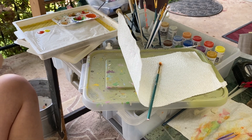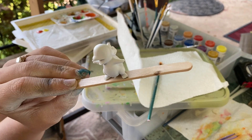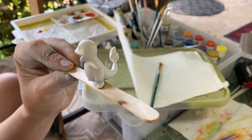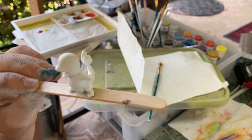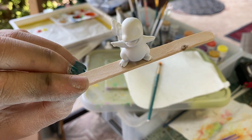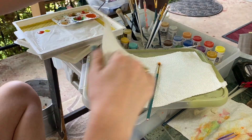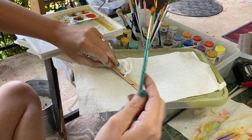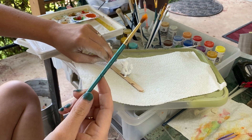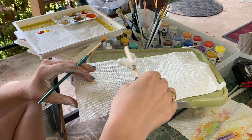Today I'm going to be demonstrating how to paint a Charmander. As you can see, I've got the model primed and sanded and he is ready for his first coat of paint. It's a little windy — he wants to blow over.